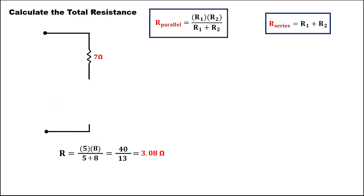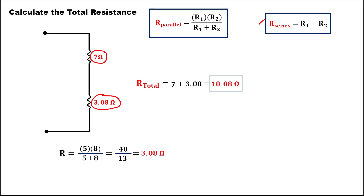This is now our new diagram, with 3.08 ohms. Then, to find the total resistance for these two resistors — since this one is a series — using this formula, just add the two resistors. So we have 7 plus 3.08. The total resistance is 10.08 ohms.